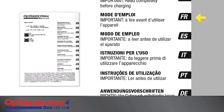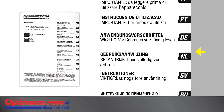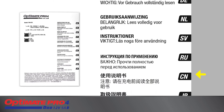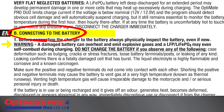This video assists with the use of the OptiMate Pro Duo. It is not a substitute for the instruction set delivered with this charger. Always use in conjunction with the instruction set. Before making a connection to a battery, always carefully read the complete safety instructions as well as Section B in the instruction booklet.